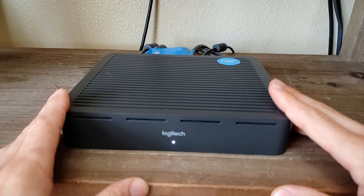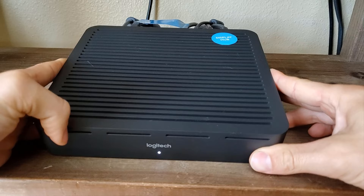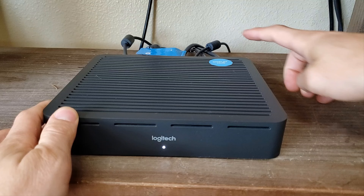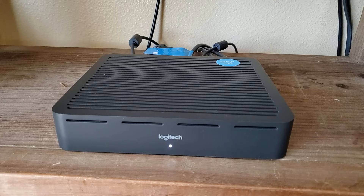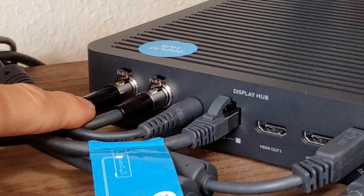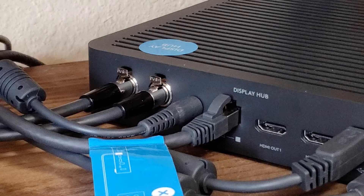Here is the display hub itself. When Logitech ships the Rally Plus, they include a sticker on each of these devices so you're not confused about which one is the display hub and which one is the table hub — though the ports in the back are pretty telling. The cables are also marked with different labels so you know which one should go where and which power cord belongs to the display hub versus the table hub. At the back of the display hub, we've got our front of room speakers plugged in on the left and right, labeled appropriately, and the power connection.